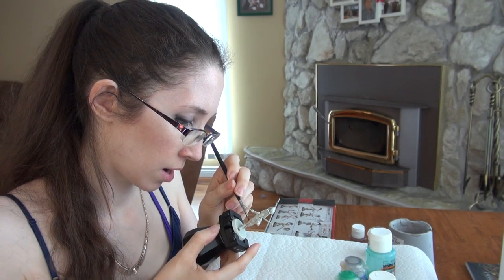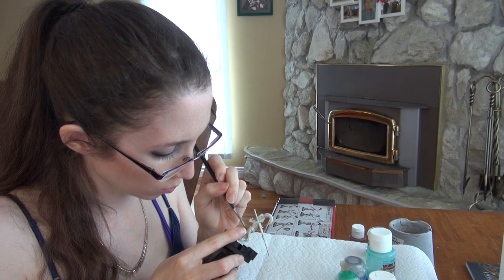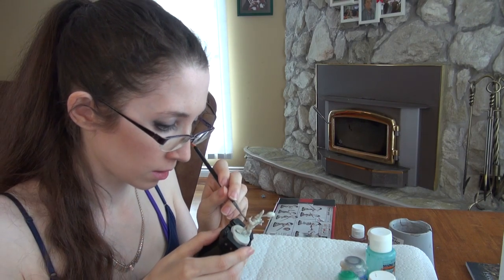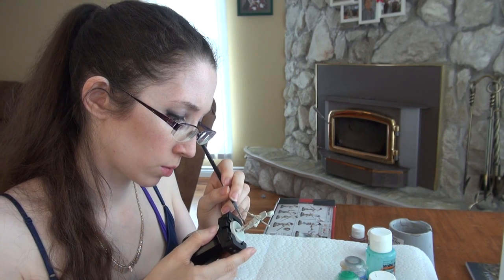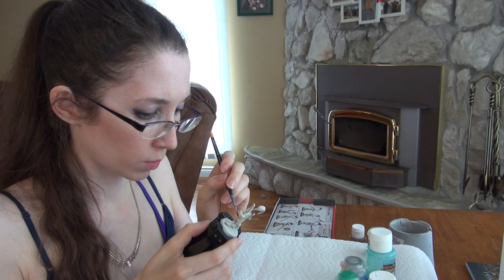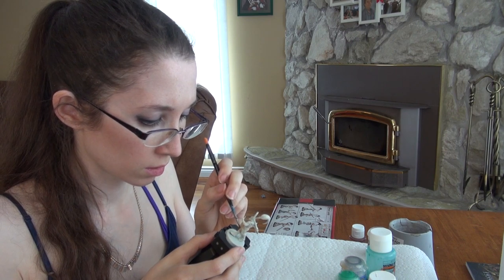They say you should go rather heavy with the contrast paints. But I think if you just control the flow a bit, you can go heavy where you want shadows and less heavy where you don't. And you can always highlight with some dry brushing or layering afterwards, just nice and neatly.